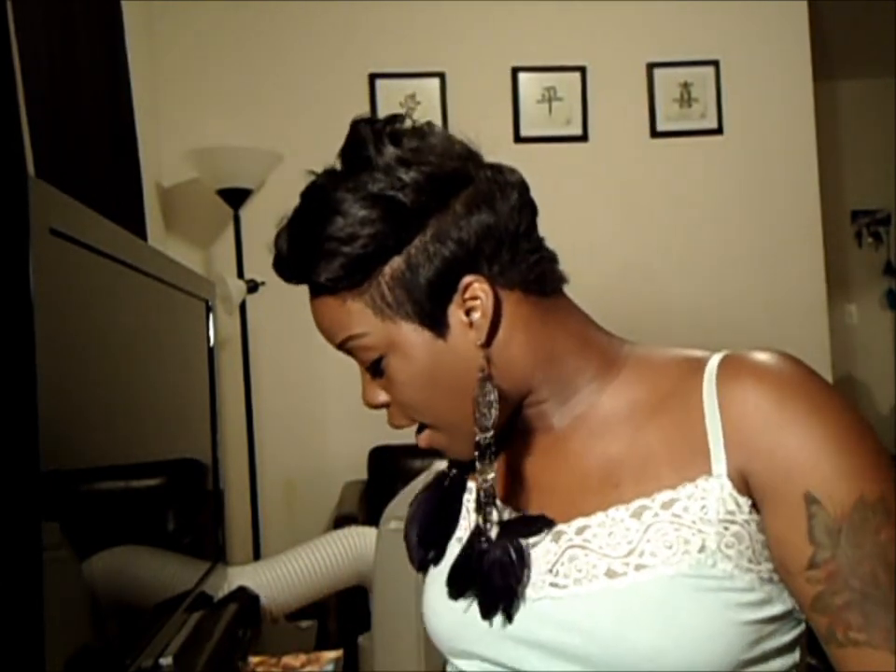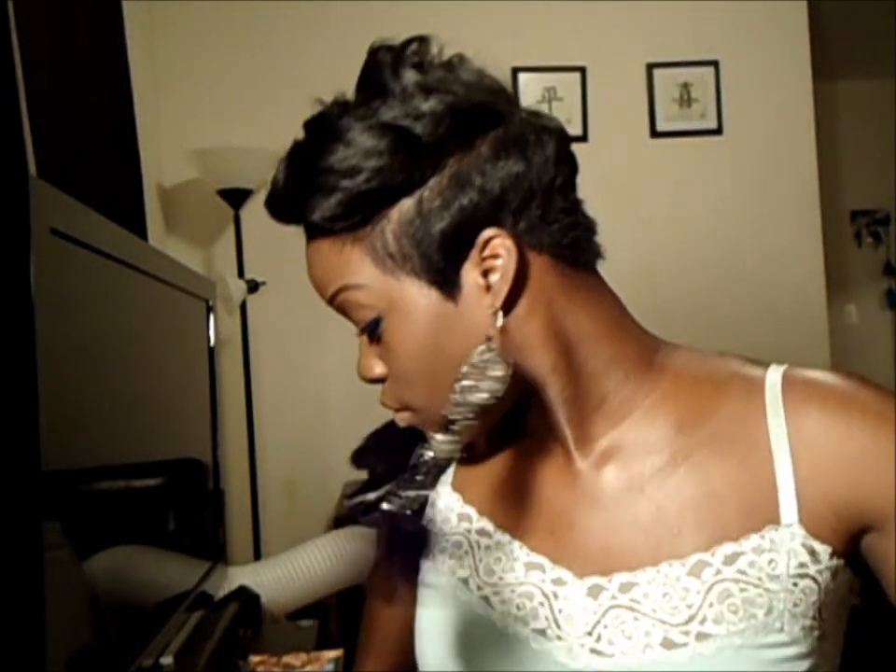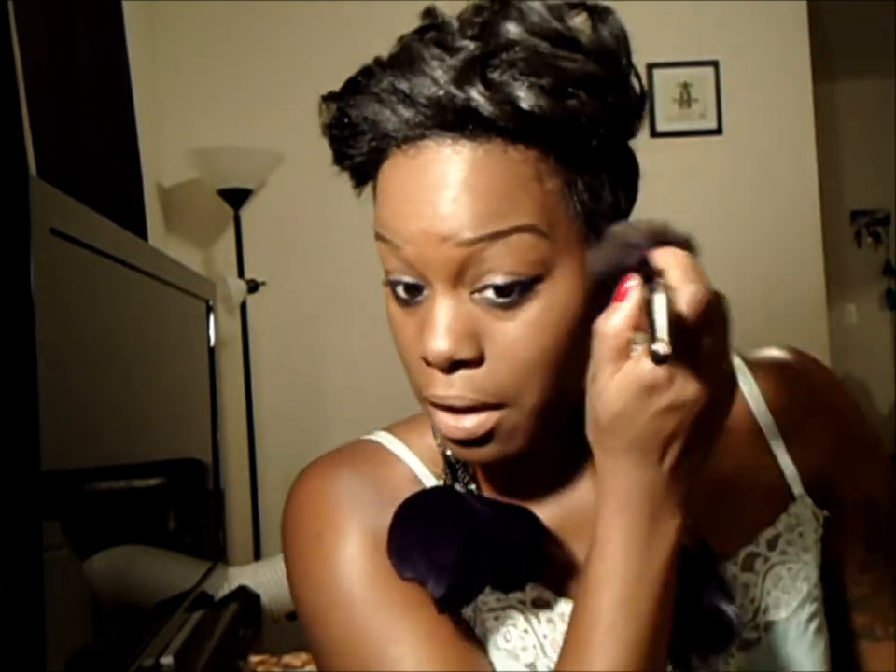I'm going to put my fingers under my eyes. I messed up my foundation a little so I'm just going to go back with my sponge that already has foundation on it and blend under my eye area, then put some setting powder. So my eyeliner is done.